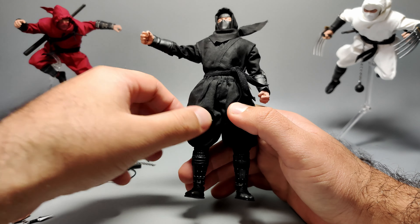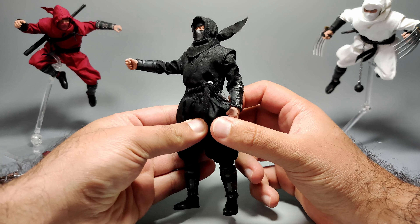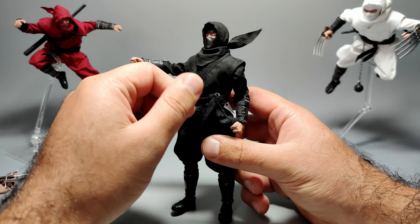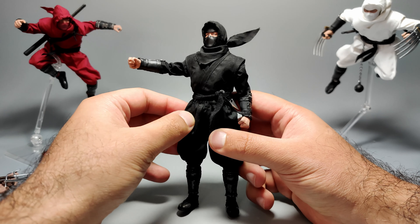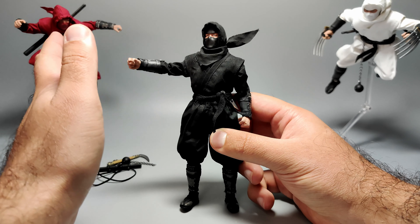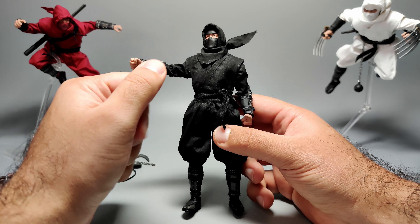The belt is basically a little bit of elastic wrapped around the figure two or three times and tied in a little knot. It's super basic and doesn't do anything special. There's no wire in it — I would have preferred a bit of wire in the flapping bits. People might be better off either changing it themselves or just accepting it. It's not terrible, but it is the cheapest part of the figure in my opinion.